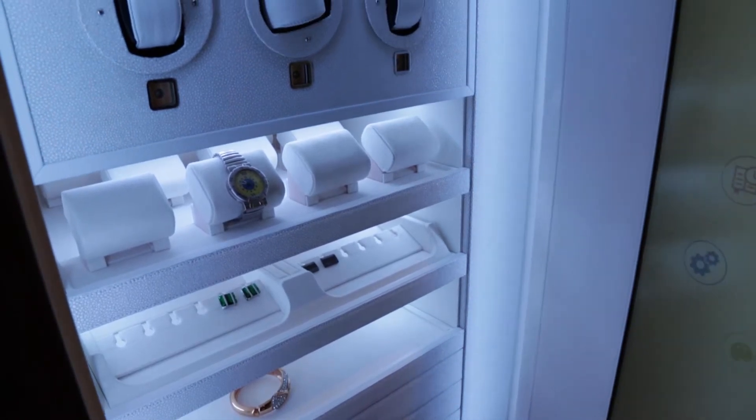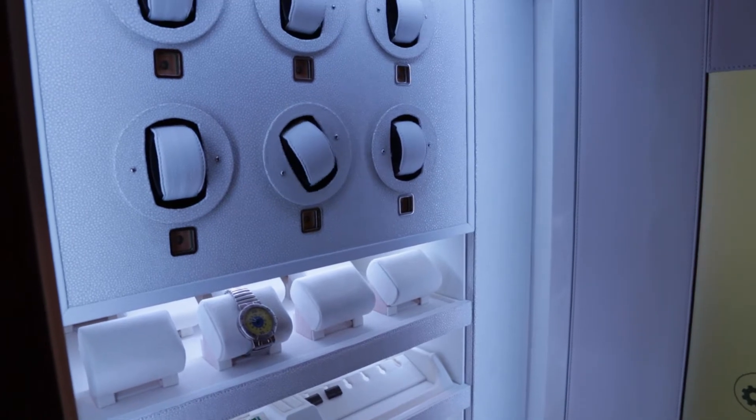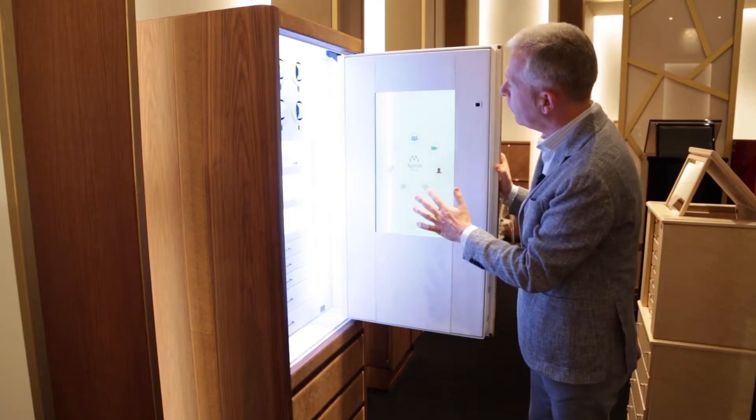Inside: watch winders, secret compartments, pull-out trays, and a number of different features.